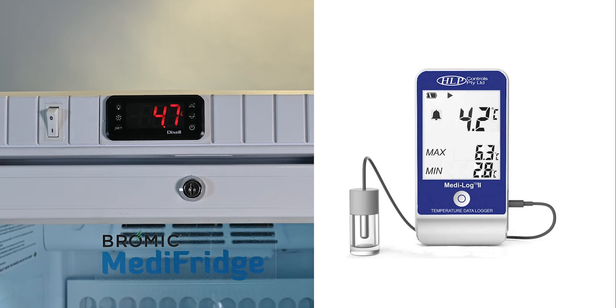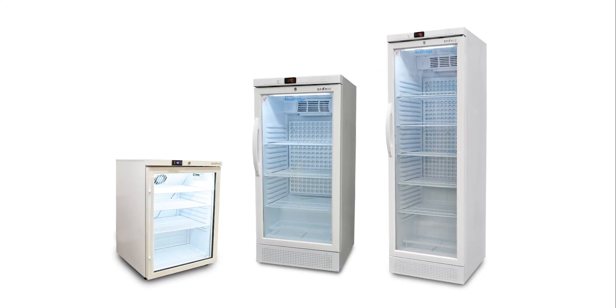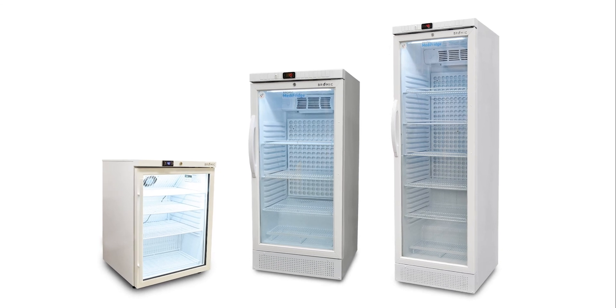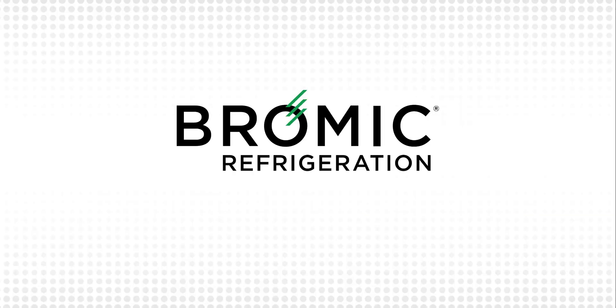Should either your logger or the fridge controller start showing temperatures outside of the 2 to 8 degrees Celsius range, we advise you refer to the National Vaccine Storage Guidelines for further direction. Following these simple recommendations will ensure your Medi-Fridge provides best performance and keeps your vaccines safe. As always, Bromic's customer service team are on standby should you need any additional assistance. Thank you for choosing Bromic Refrigeration — quality matters.